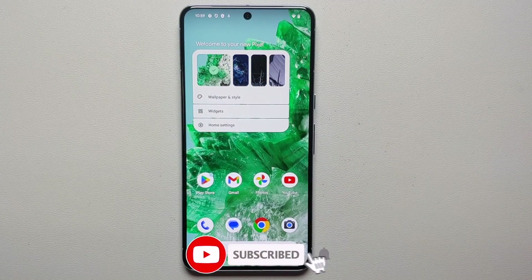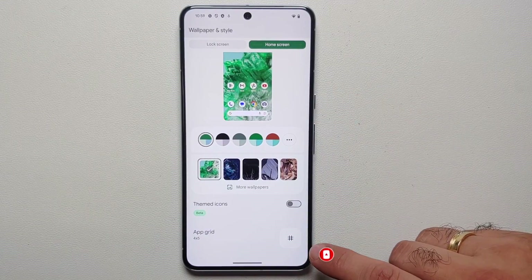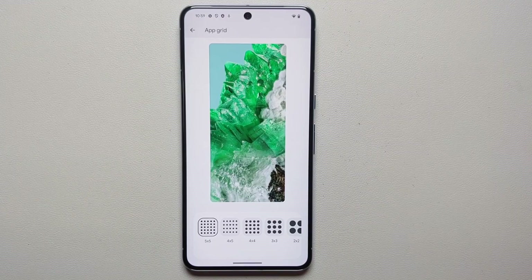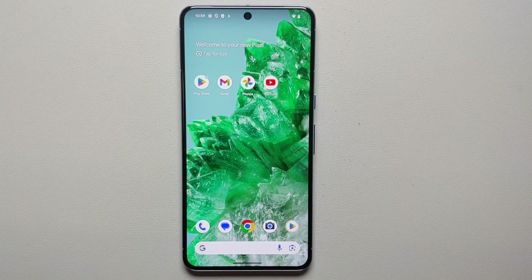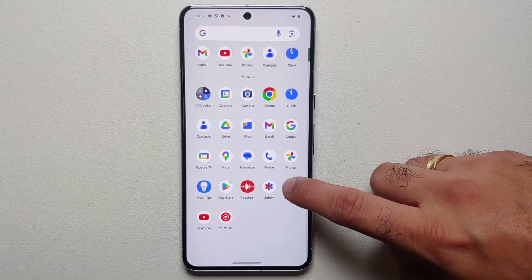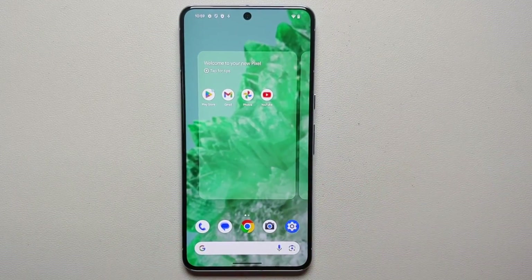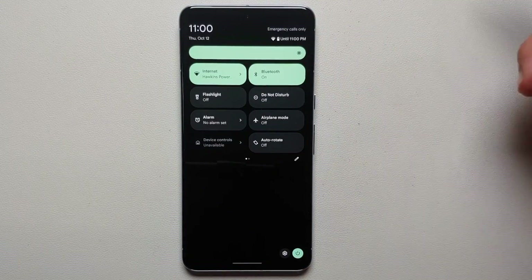With so much screen real estate, the default grid size is 4x5, but we're going to change that. Press and hold on the empty space on your home screen, go into Wallpapers and Style, then App Grid, and change it to 5x5. That gives you more screen real estate and looks much better. Also, add a shortcut for Settings to your home screen by opening the app drawer and dragging it over, so you don't have to swipe down twice from the quick settings panel.